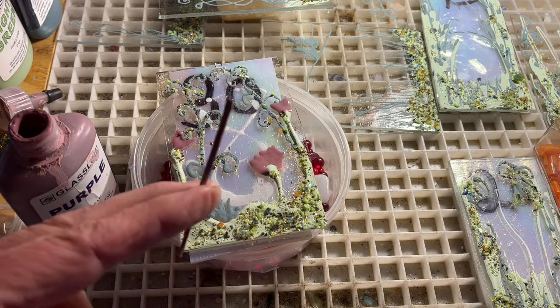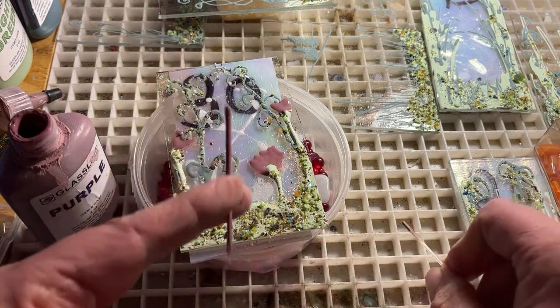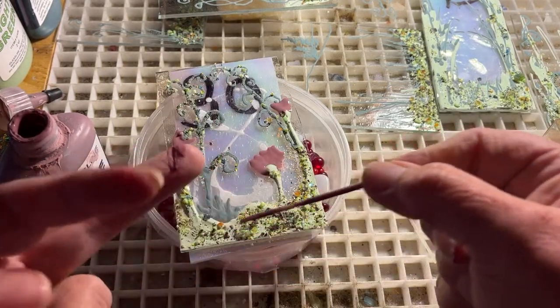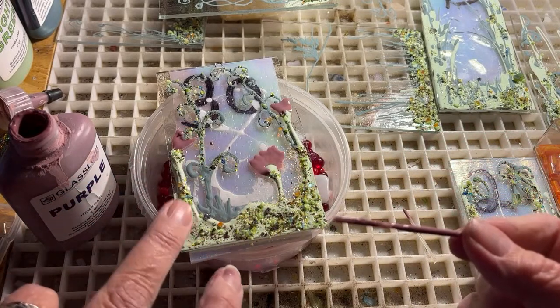I can't snap these with my fingers — they're a little too thick. So I'm going to take this piece and, since I have purple paint on my fingers, I'm just going to dab some here.